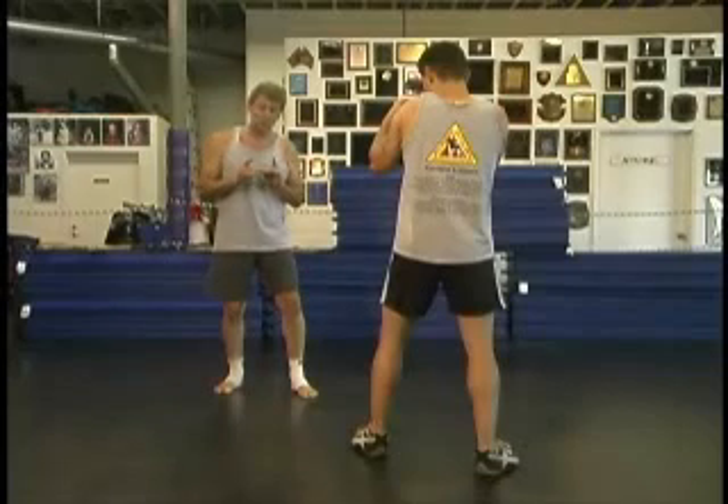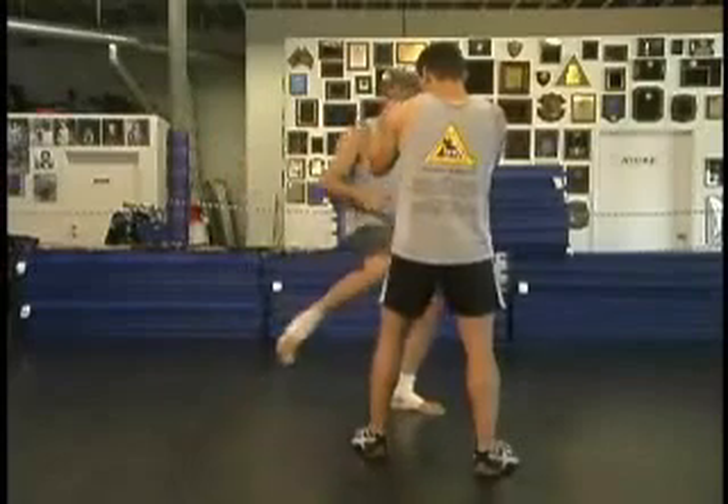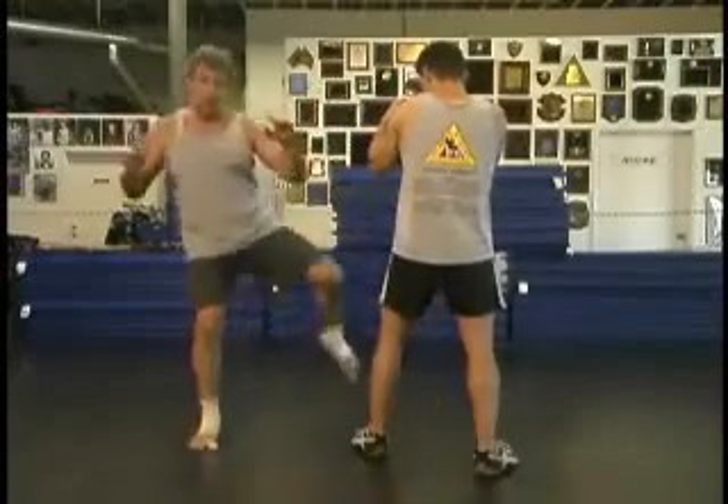One of the things we want to make sure, developing this principle of bilateralism in all of our training, is that we can kick stepping this way and we can kick stepping this way.